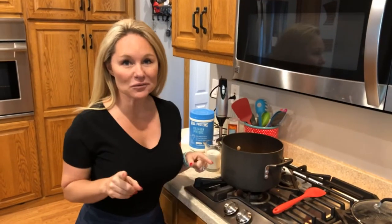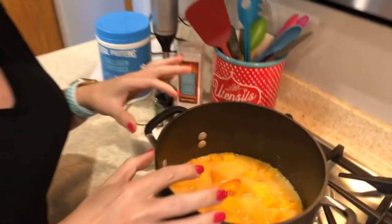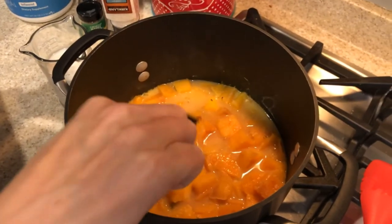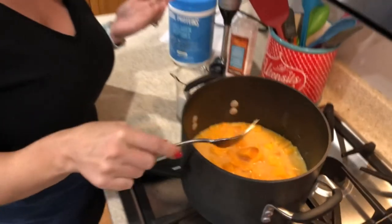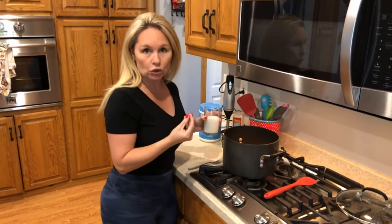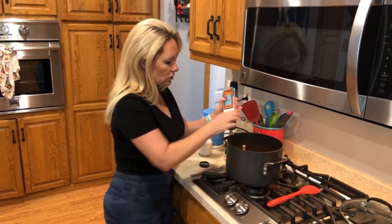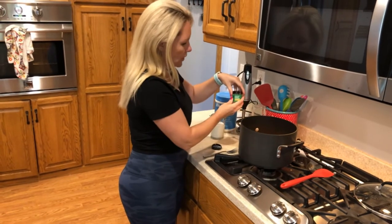Welcome back! Our squash with the broth, onion mixture, and aromatics have been boiling and simmering on the stove for about 25 minutes, and our squash is fork tender. Fork tender means you can stick a fork right through it — it goes nice and soft with no resistance. I've shut the burner off because we don't want to add the coconut milk to a boiling liquid as it could curdle. We're going to season the squash now with some salt and ground white pepper.